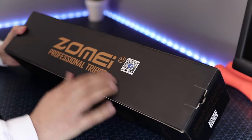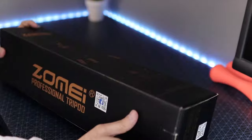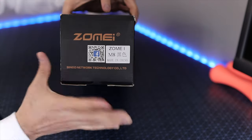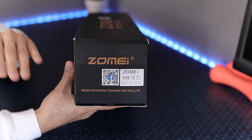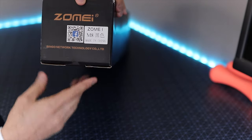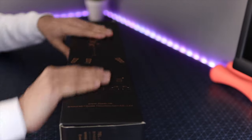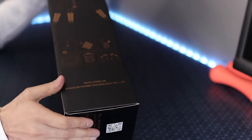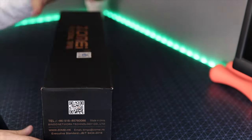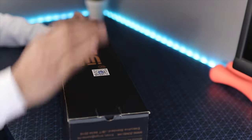This is a product from Zumi — they make other products as well, but this is their tripod series called the Professional Tripod. The model number, just for reference, is M8. I would highly recommend this Zumi M8 if you're looking to shoot top-down videos, but just make sure you get the 72-inch version. The packaging is all black plain matte. On one side it describes how the tripod looks, one side says Zumi, and on the bottom there's a barcode.